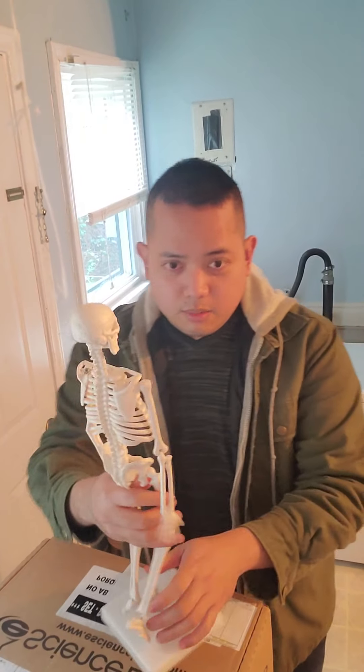Alright guys, so this is my first day for my Anatomy and Physiology 1. I'm going to double check if I have everything for my class, so let's go ahead and check and see if we have everything in the box.